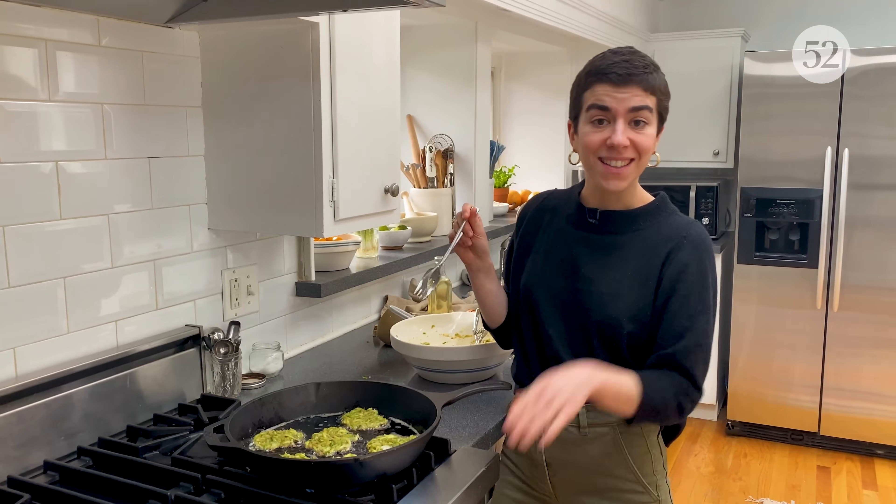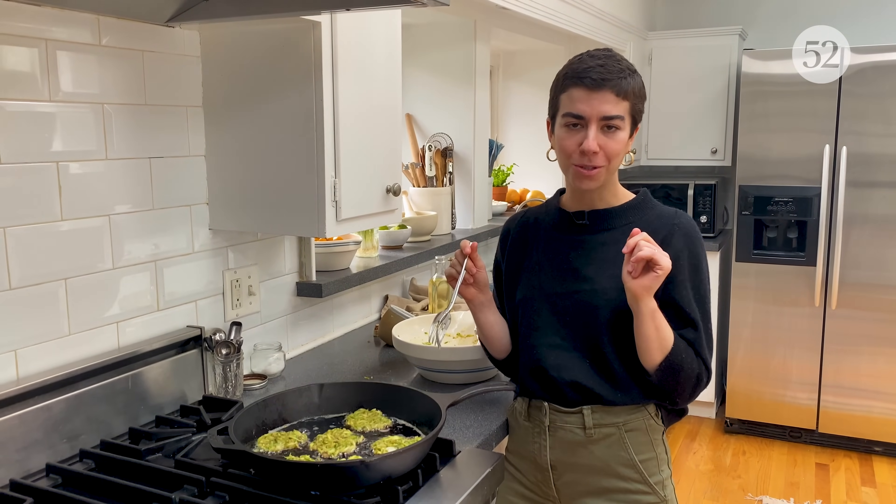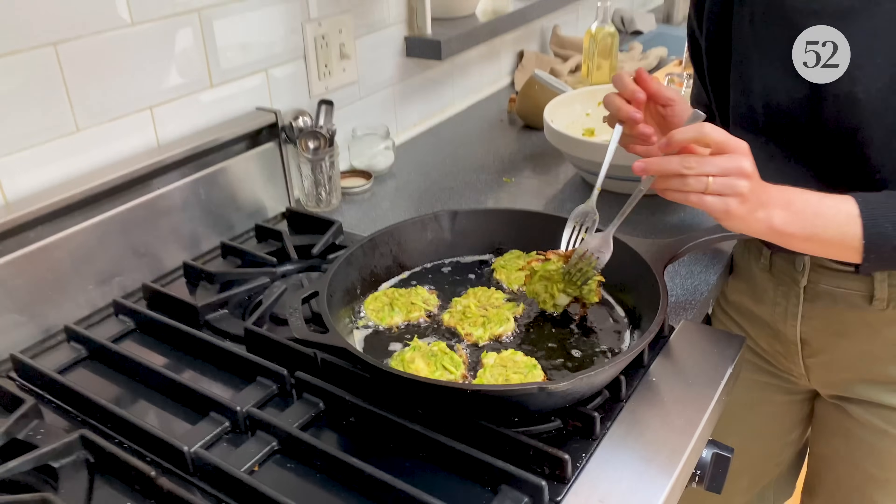While our latkes are cooking, this is a great time to like and subscribe to our YouTube channel for even more few-ingredient recipes.